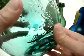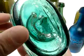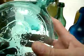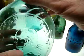Regardless, any time you see any type of glass in a circular fashion on the base of a bottle, you know that it was made most likely before 1860 and possibly earlier.